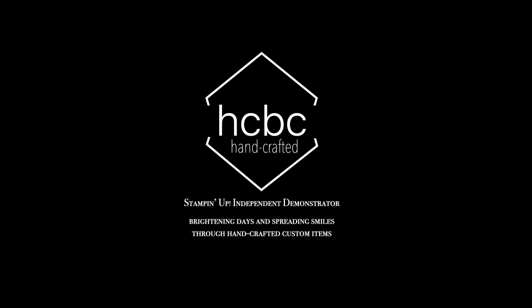Thank you for joining me for this very quick time-lapse tutorial. If you have any questions, please feel free to contact me. See you next time.